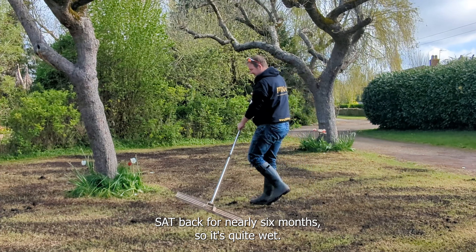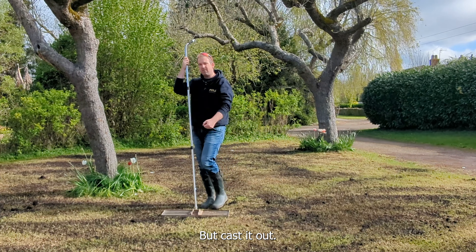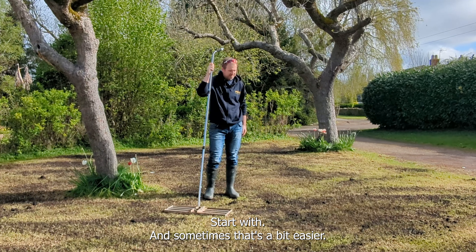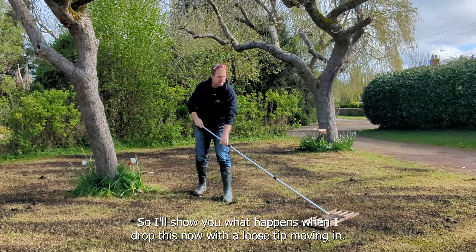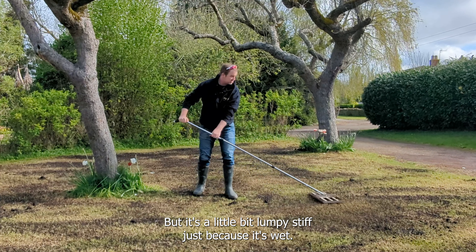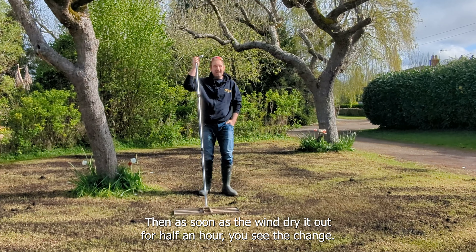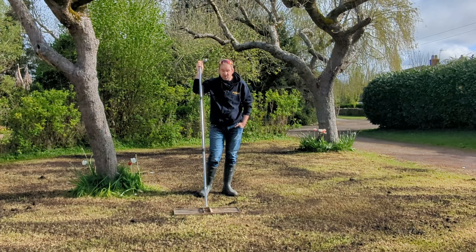That top dressing has been sitting in the bag for nearly six months so it's quite wet, but by casting it out with a shovel like that you do get to spread it out quite evenly to start with. The sun's out today and it's a bit breezy. I'll show you what happens when I work this with the lute now - you can see it rubbing in but it's a little bit lumpy still because it's wet. So what we'll end up doing is having a cup of tea and letting the sun and the wind dry it out for half an hour, then we'll come back and finish it off.